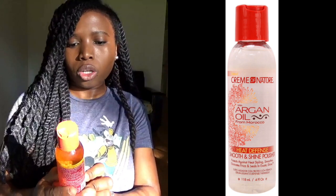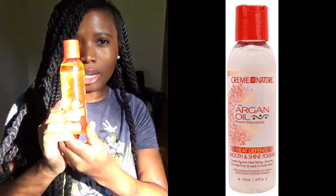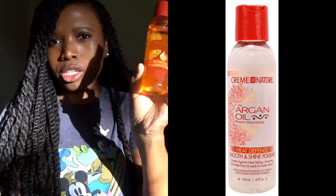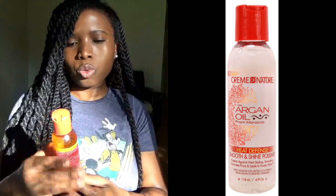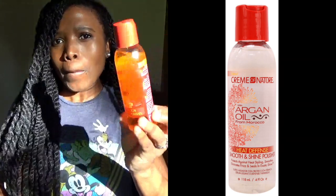Then I have this Cream of Nature Argan Oil from Morocco — it's actually a heat protector but I just love the way it smells, so I use this as well. This one is a little bit thicker and heavier on the hair.